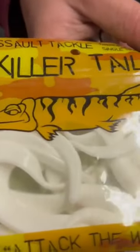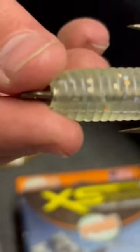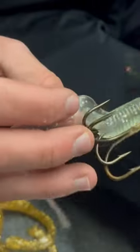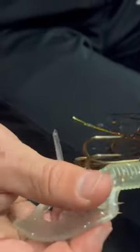They even have some that come already on the hook, but these are super convenient — just slide it right on the hook. Imagine a little bit of extra flash and flare at the end of your bucktail, giving it a little bit more attracting quality to catch some more fish this season.